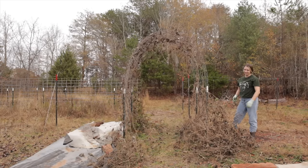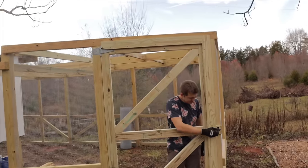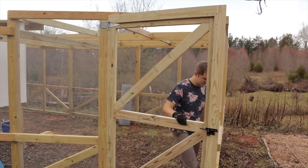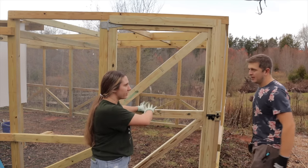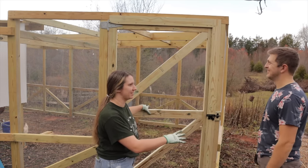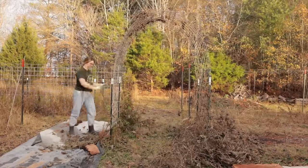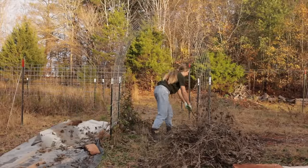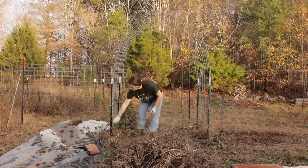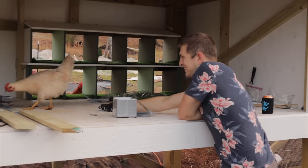Got a door? Come check it out. Go check out this door. Looks good! The only reason this latch fits tight is because this isn't actually straight. I want to put all the chickens in here just to see what they all look like in all this space. We're moving on.